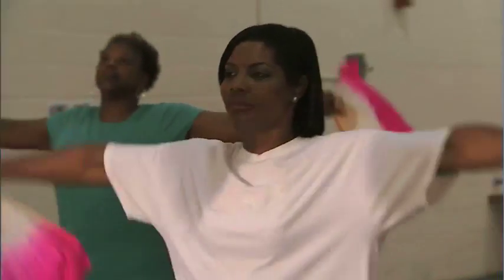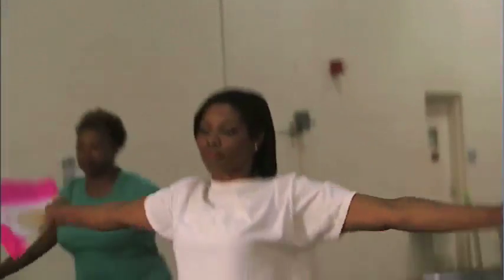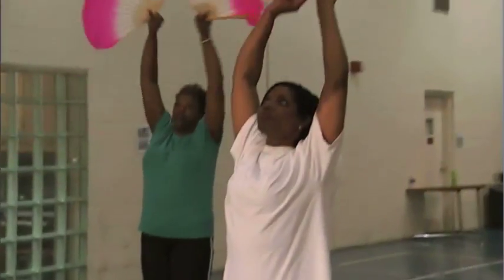The group practices Tai Chi exercises with brightly colored fans in each hand, raising and lowering their arms in a repetitive pattern. Nice.